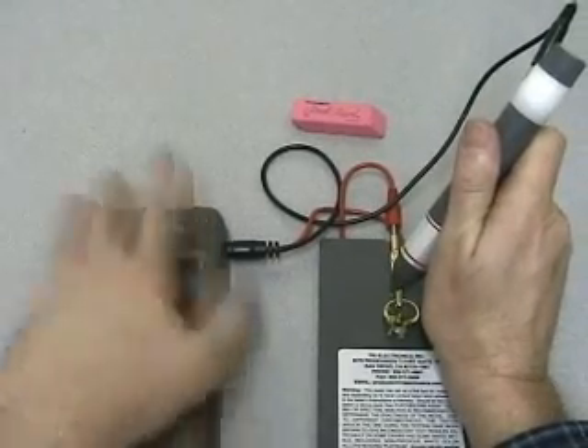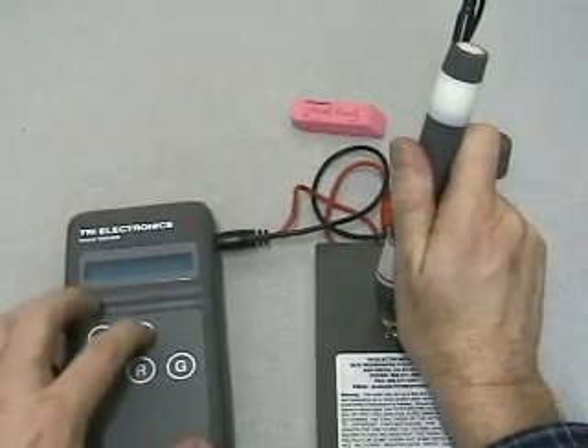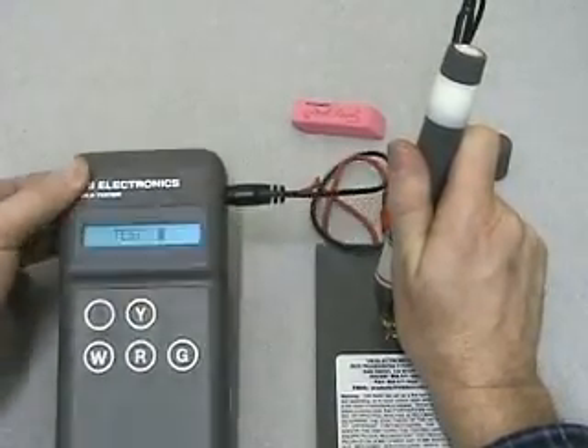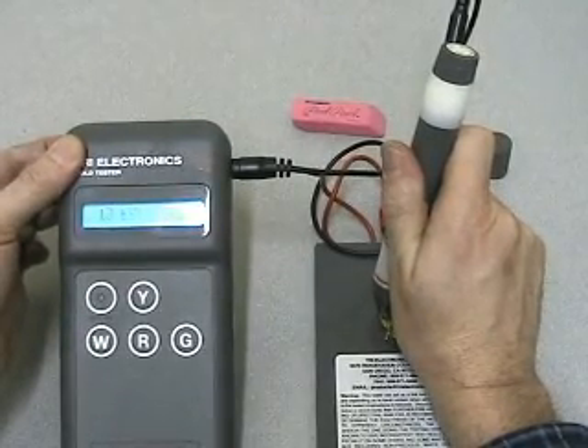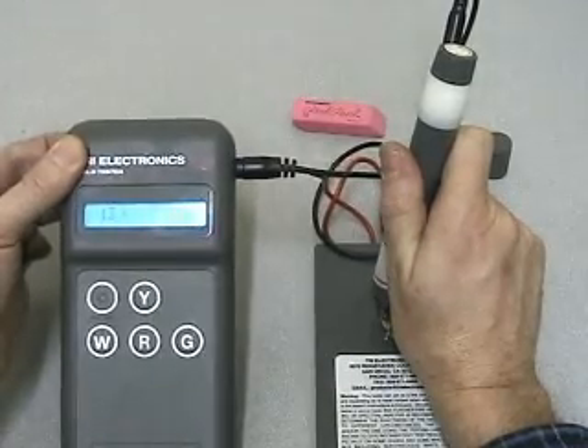Turn on the machine — ready. Push Y for yellow. Thirteen carat. So just a little bit under, just a little bit conservative.